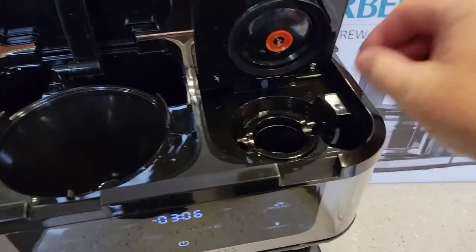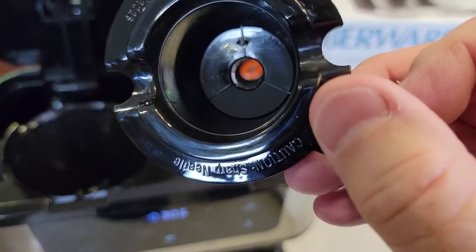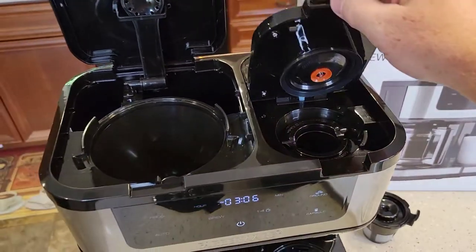On the K-cup side, this is the K-cup holder. Be careful — there is a sharp needle down there. So wash this out with soap and water, and then you're ready to go.